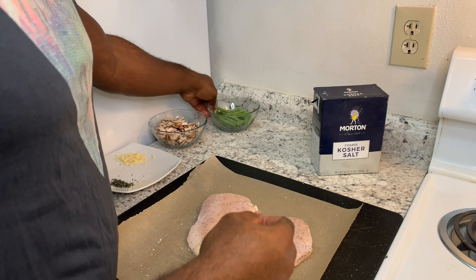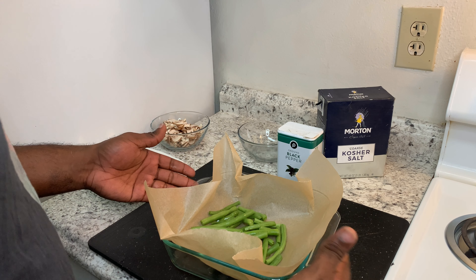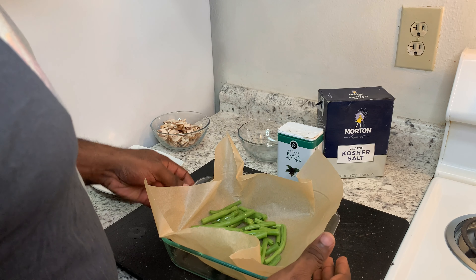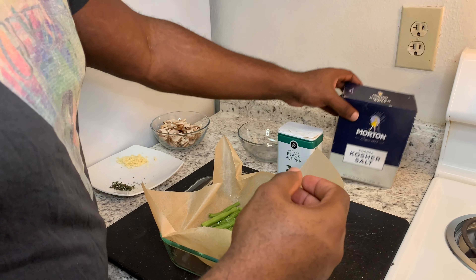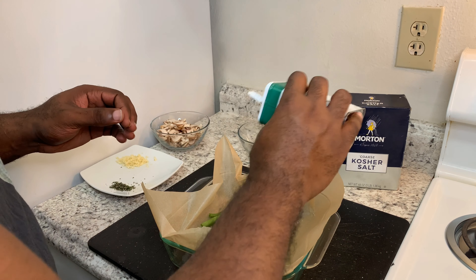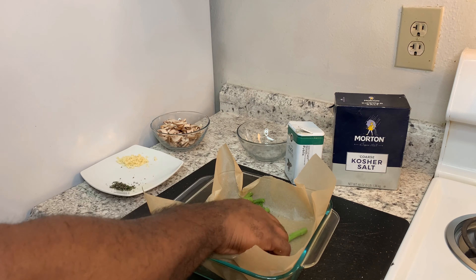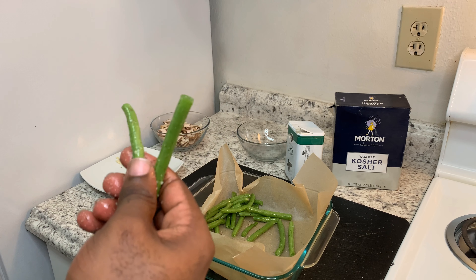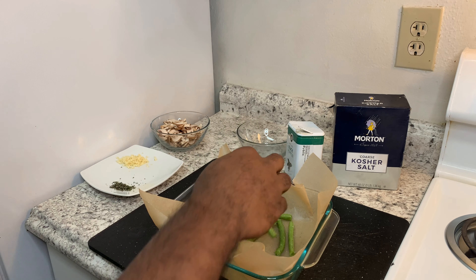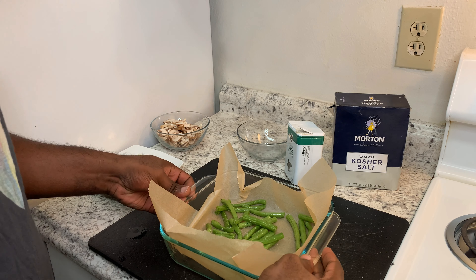The next step is to start our green beans. Here are our green beans — we start by putting them on the parchment paper in our baking container. Pour some olive oil on them, then season with some salt and black pepper, and massage that in so they're well coated and covered. That's how we want them — the oil is there so the salt and pepper coats and flavors our green beans. Now we're going to put these green beans in the oven for five minutes, and then we'll get back to our chicken.